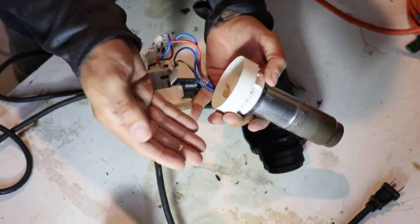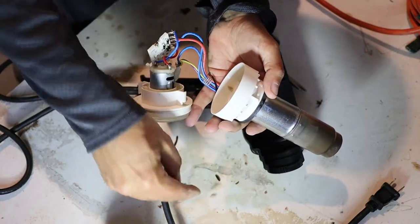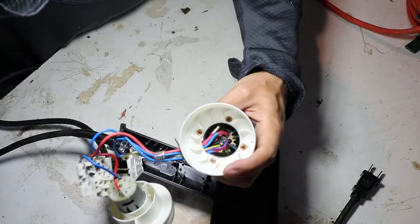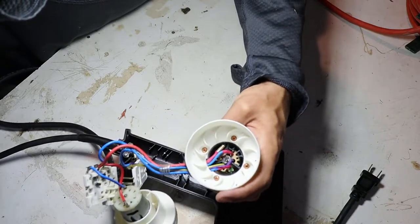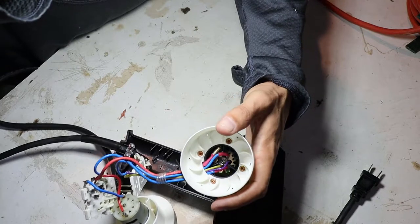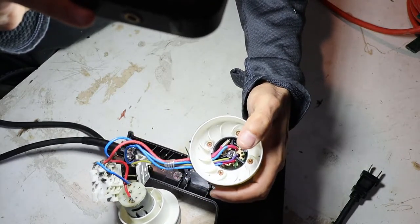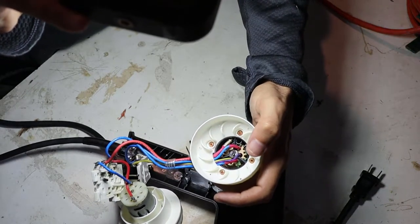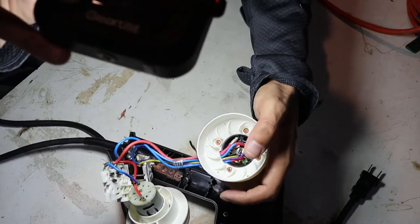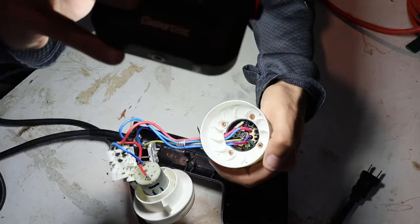Little pieces of plastic are just falling out of here, so it looks like something in there broke. Looking down inside the blower body toward the heating element, it looks like some of the support piece inside the heating element has broken and kind of fallen off. One of those small pieces had gotten into the blower mechanism and jammed it up.